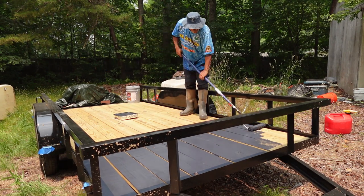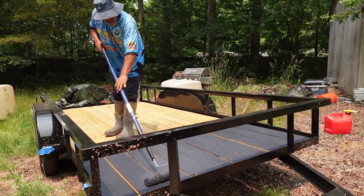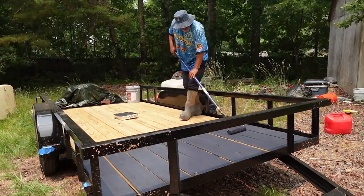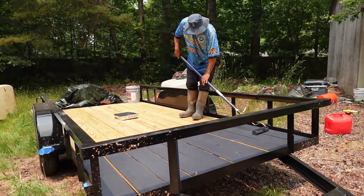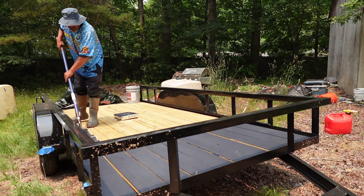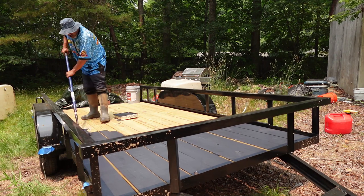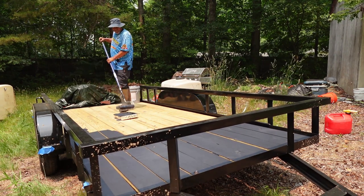The paint that you see me using here I picked up at Lowe's. I think the brand was Valspar — it's a sealant, a deck sealant and paint together. I paid about $160 or $170 for the five-gallon bucket, and that will be good for about two, maybe three of these trailers.